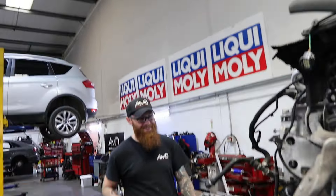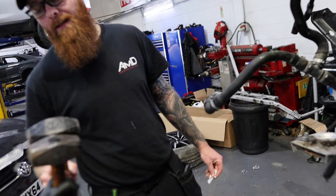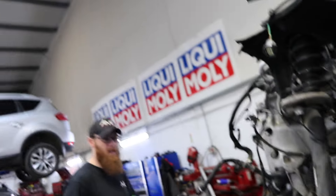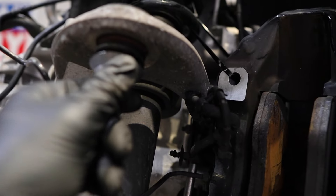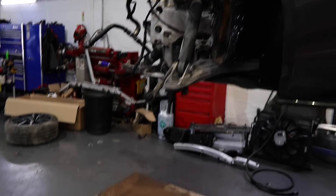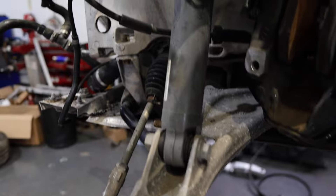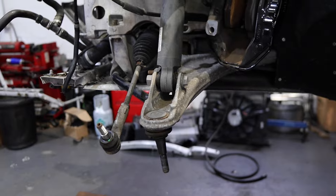So we return our attention to getting the hub off. There's a 21mm nut holding the bottom ball joint in and a 19mm nut holding the top ball joint in, then back to step one: brute force. We used one of these little pulley contraptions and it pulled right off. That's the hub off. With the hub off we can check for more damage - see if the ball joints are okay, see if they're split, and check if any of the arms have got cracks or are bent. Everything looks good.